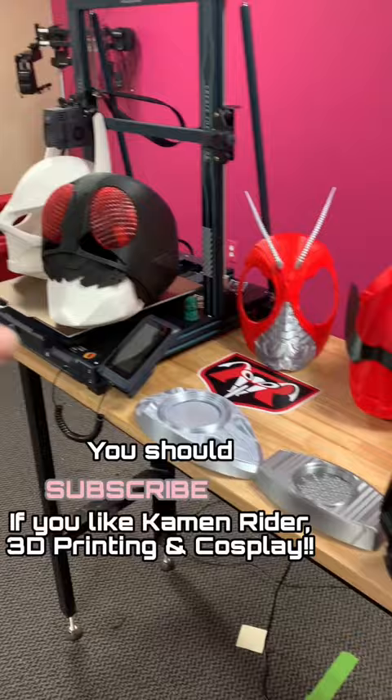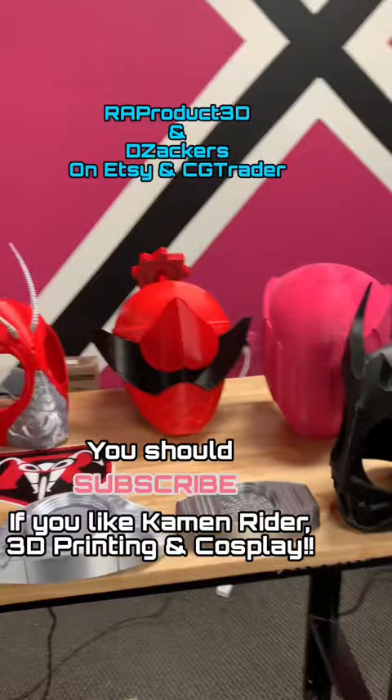But yeah, we're going to start talking about some 3D printed Kamen Rider helmets. The majority of the ones you see here were made by Rap Product 3D over on Etsy — go check out his stuff. And don't forget to subscribe because we're talking about this very, very soon.